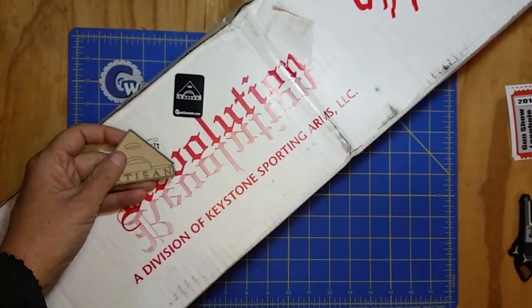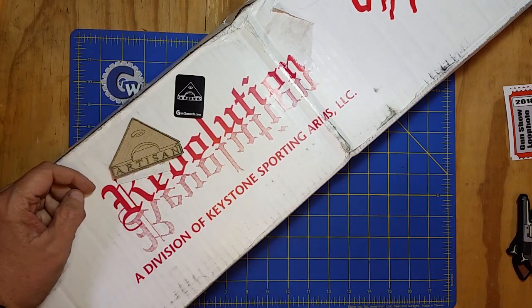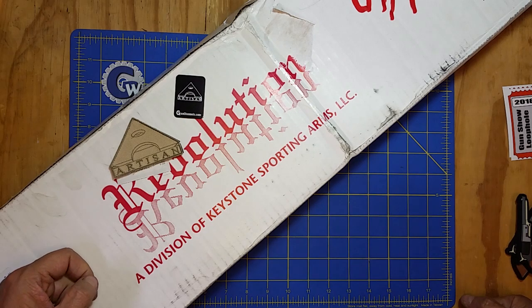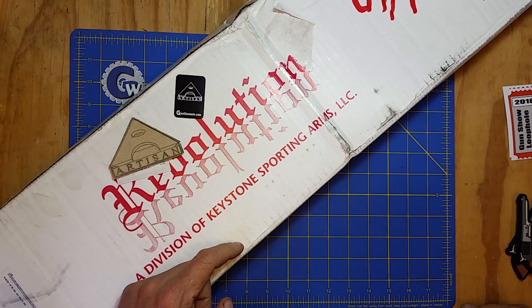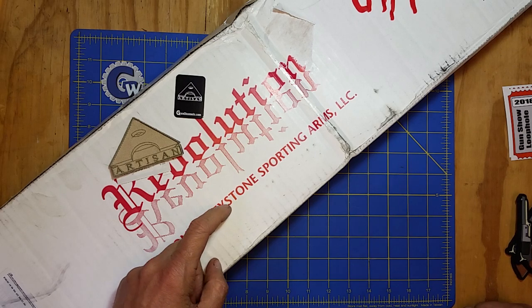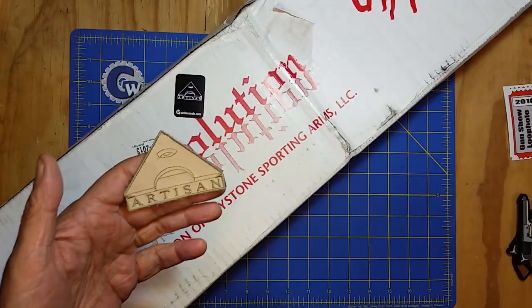Our friend Artisan Tony does a project each year to raise funds for nonprofits, usually military-related nonprofits in the past. I'm not sure what he's doing it for this year, but together with Keystone Sporting Arms, he'll send out a stock in this box and send it out to a bunch of different people to sign it. I've been doing that with him for a couple years — let's open up the box and see what we got in here.